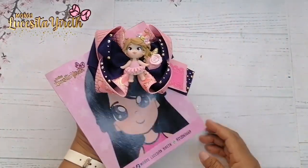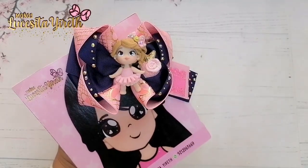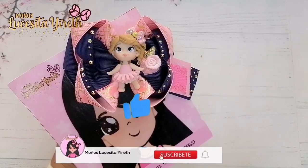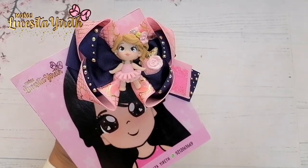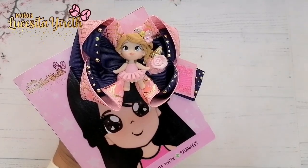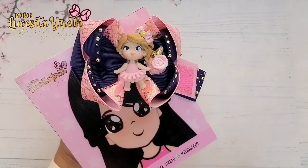Espero que te haya gustado mucho este tutorial y que te sirva mucho. Si te gusta mi trabajo, no olvides regalarme ese pulgarcito arriba. Si no te has suscrito, te invito a que te suscribas. Dale click al botoncito de la campanita para que YouTube te avise cada vez que yo suba un nuevo videito. Nos estamos viendo pronto en otro videito. Primeramente Dios.